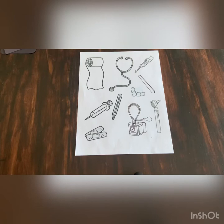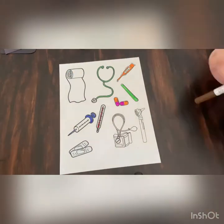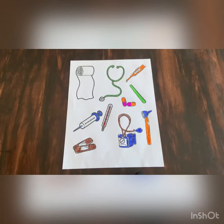The first thing we're going to do is color in all these doctor's supplies with our markers. Now that everything is colored, we're going to cut them out with our scissors.